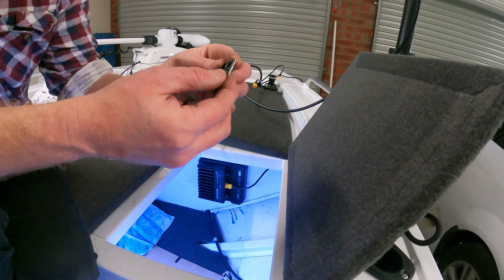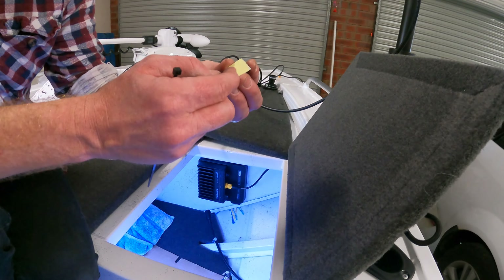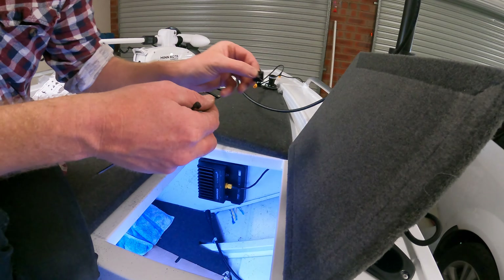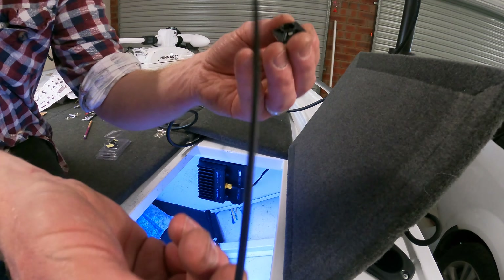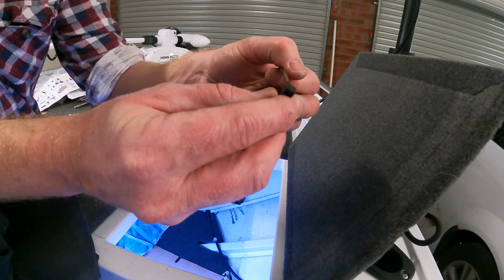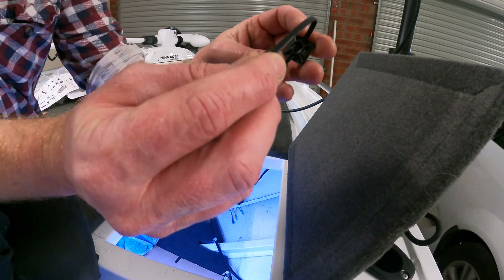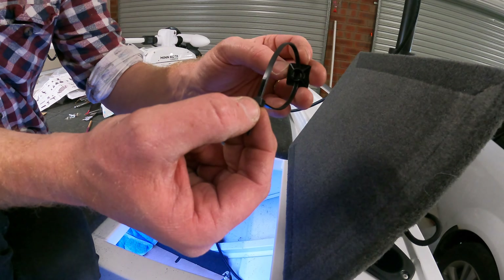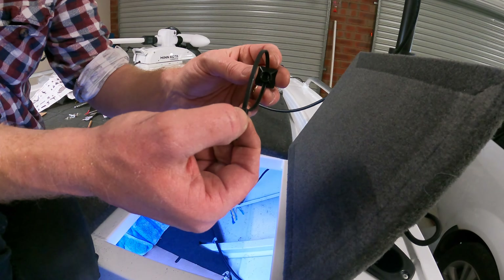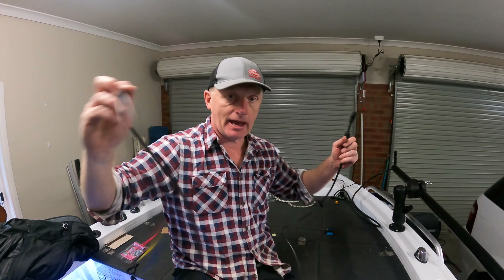I use these quite a bit when installing cables — little self-adhesive clips. Just peel it off, stick it to the aluminium painted surface, stick a little cable tie through the back, put your cable in and just hook the cable up. Make sure not to do it too tight so the cable still has room to give — really good option for organizing your cables.